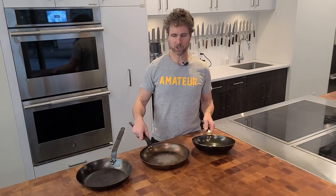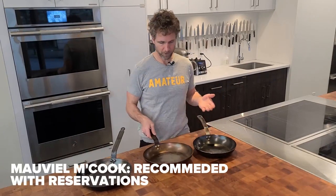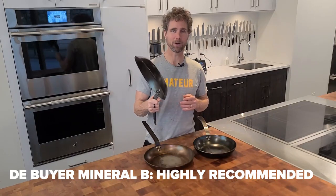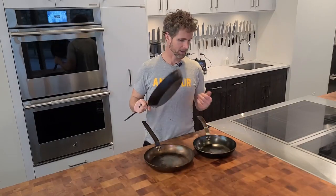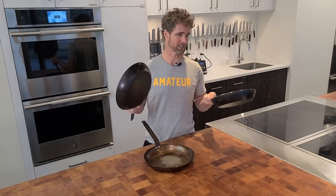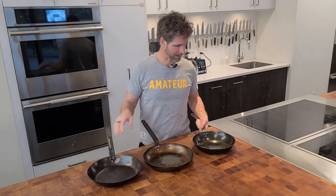I don't think it's worth the money personally. I would choose a Mauviel before the Made-In, and I would one hundred percent buy a Mineral B by De Buyer. I also find that the cost is very much the same — so why wouldn't you just buy a Mineral B? That is my take on the Made-In blue steel.